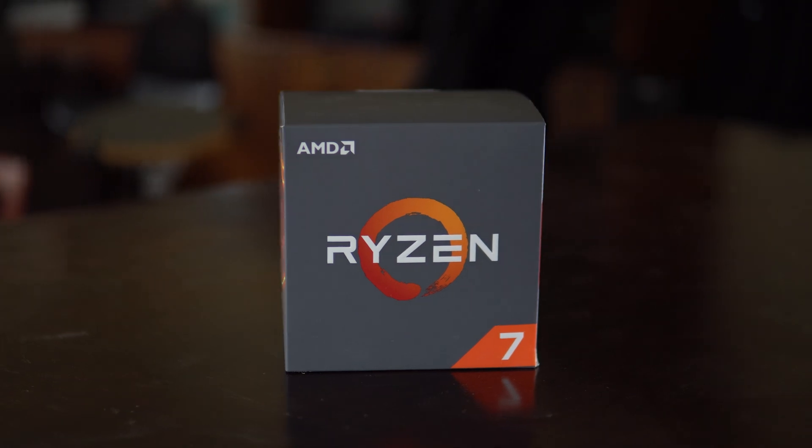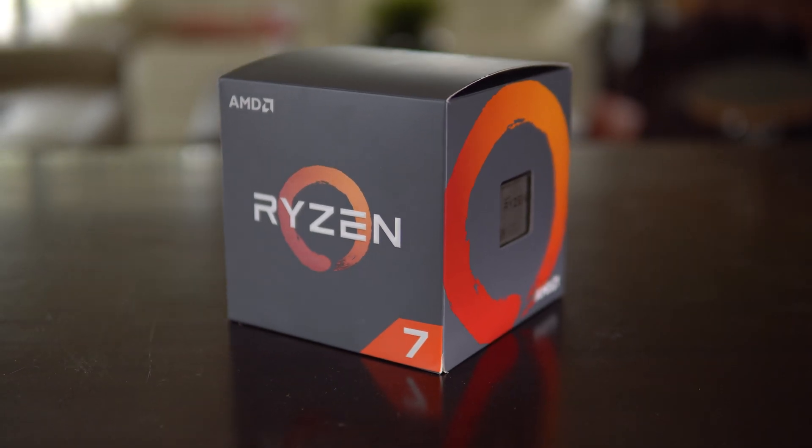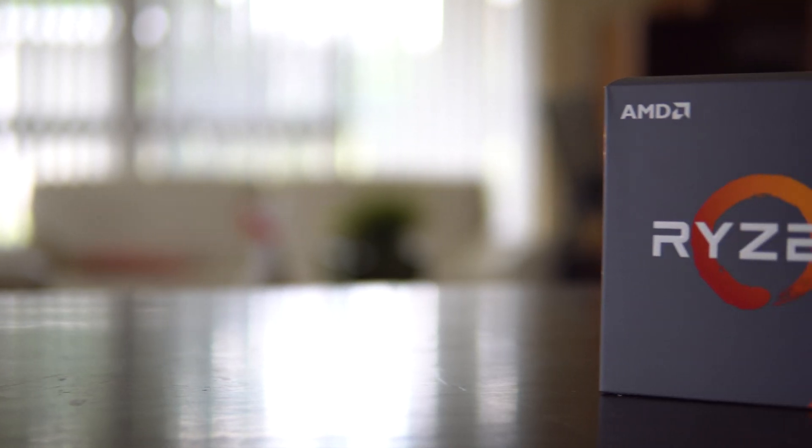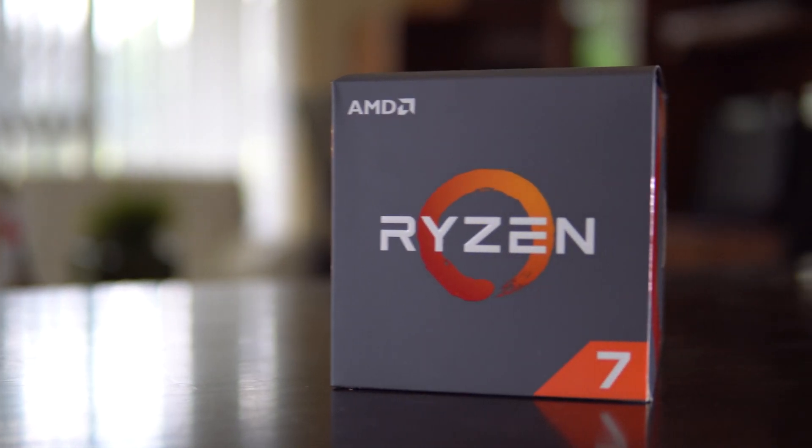For my CPU I went with the AMD Ryzen 2700X, as the 8 cores would provide rendering and encoding performance as well as allow me to multitask better. Now I know what you guys are thinking — why not go with 3rd gen Ryzen? Well, I got the 2700X for $199, which I actually found out was a pricing error, but they were nice enough to let me keep it. And with gen 4 rumoured to launch next year, I thought I might upgrade to that at a later date or upgrade to the 3700X when prices drop.